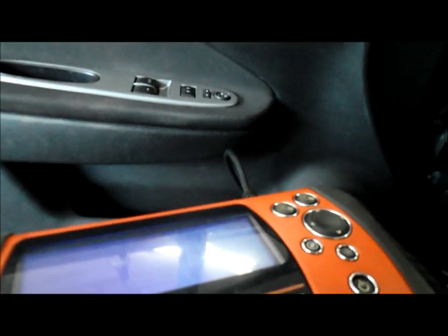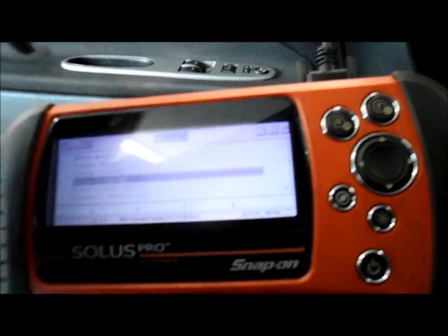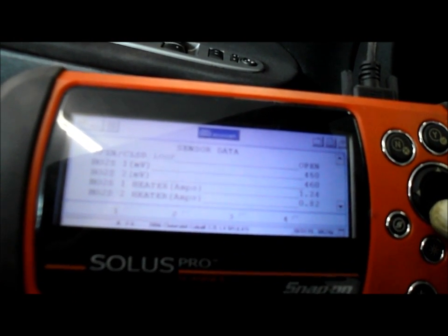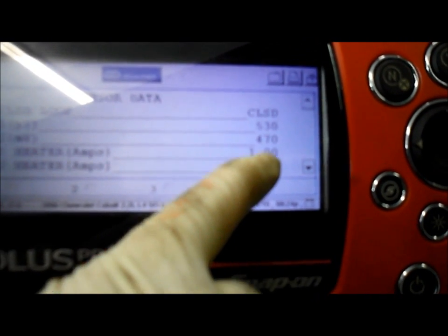Alright, now let's go in the car, start it up, and make sure we did our job correctly. We're going to check the scanner to make sure everything is switched. As you can see already, you can see the heater circuit — it's actually already showing a big difference. Now, we're going to let this run for a couple of minutes, let it heat up, and then we're going to make sure we're switching the way it's supposed to be — from rich to lean and back and forth.